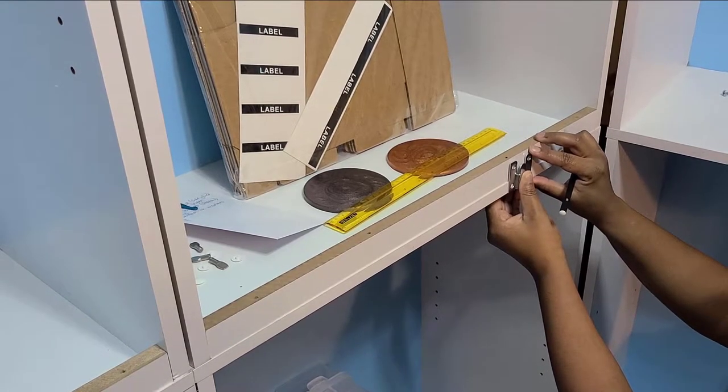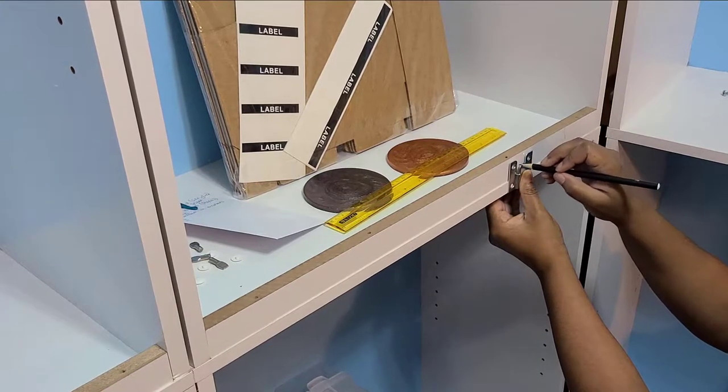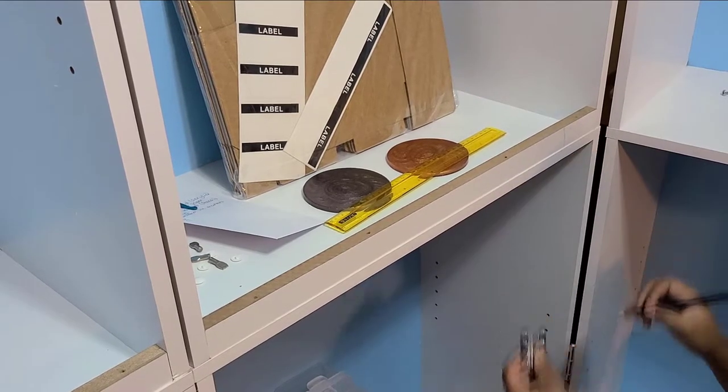The long skinny pieces that I'm making marks onto were originally meant for the bottom of the bookcases, but I figured they'd be perfect for mounting, or rather attaching, my DIY tabletop to.